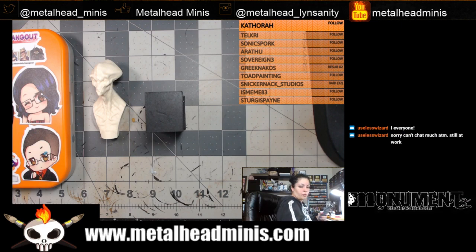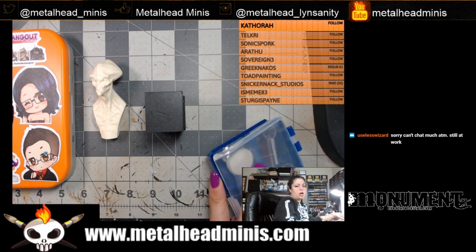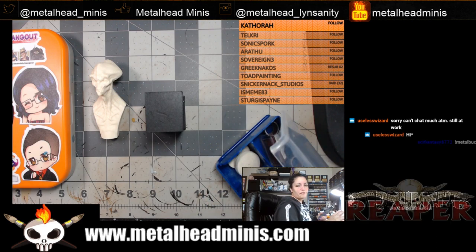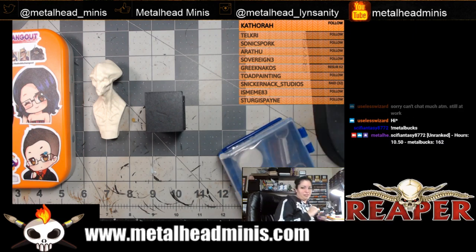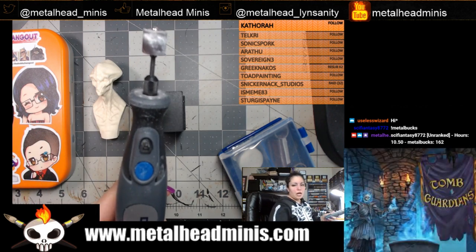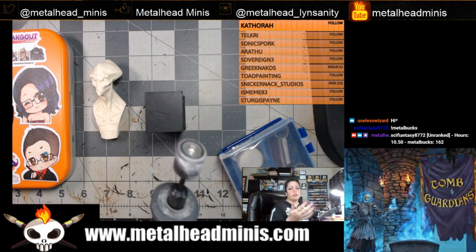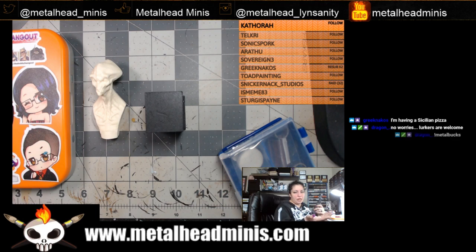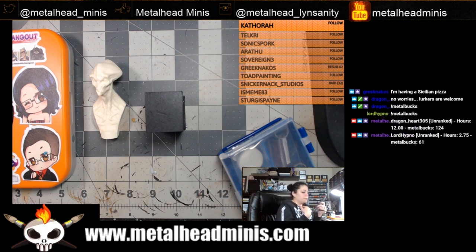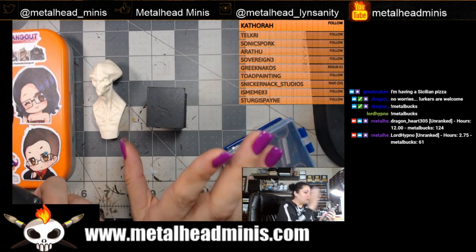I paid about a hundred bucks for it when it first came out, and I also have extra bits, lugs, and attachments for it. Not everybody is comfortable using a Dremel — you can use a regular drill if that's what you're comfortable with, but you're using a small bit so it might not be ideal. You can use a Dremel, or you can use a pin vise if you prefer — that's up to you.